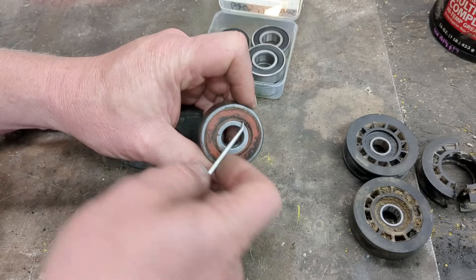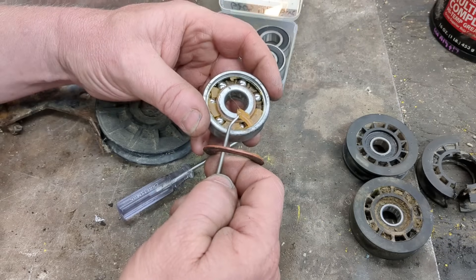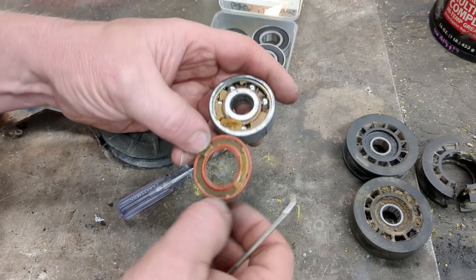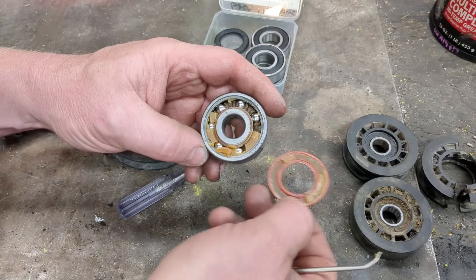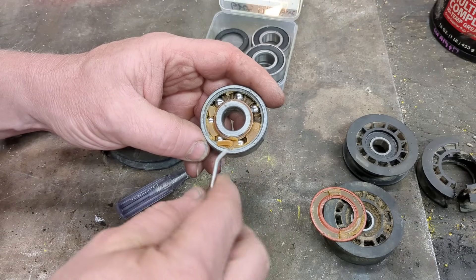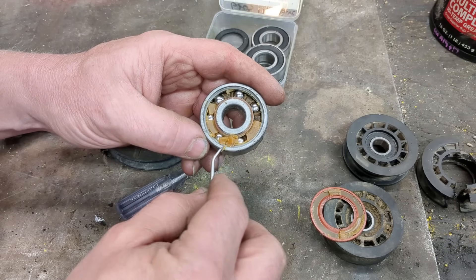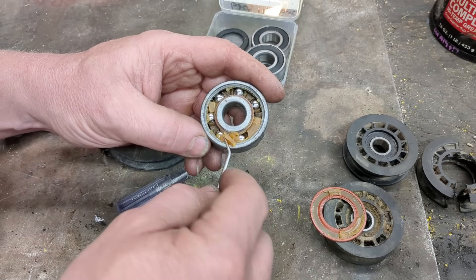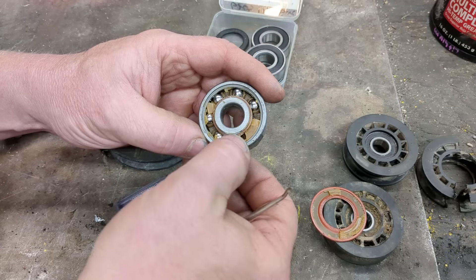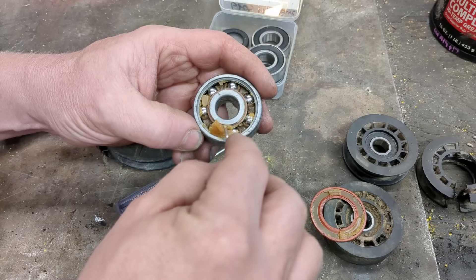I already popped this one off. This is an old bearing, but you can see what happens to the grease. All grease really is, is oil with a thickener. The thickener can be as simple as clay — just oil mixed with clay. What happens is eventually the oil runs out and leaves behind just the thickener, and that's usually what causes these bearings to fail. You're just running on a thickening agent, and you wouldn't want to run this one — it's gone.